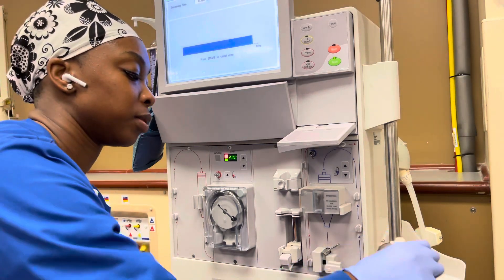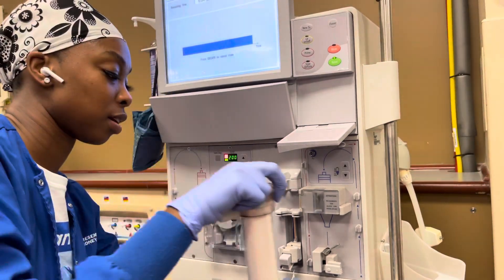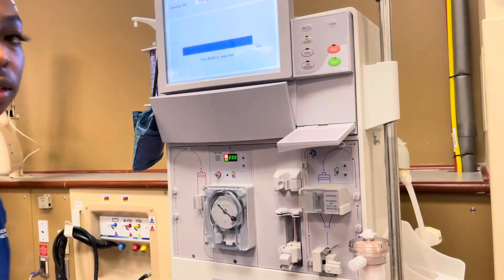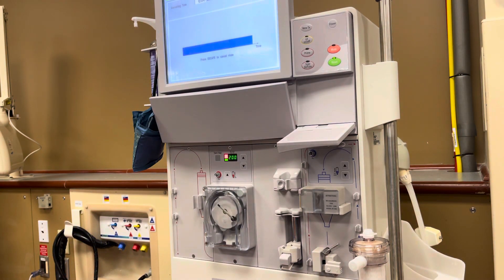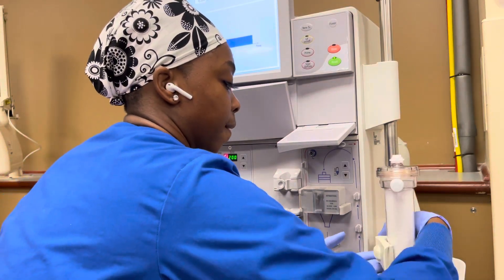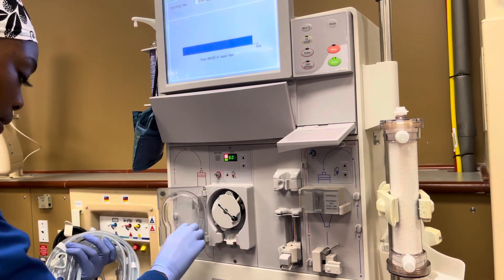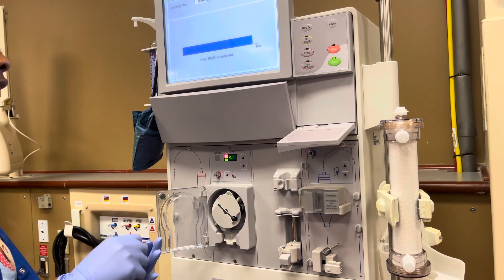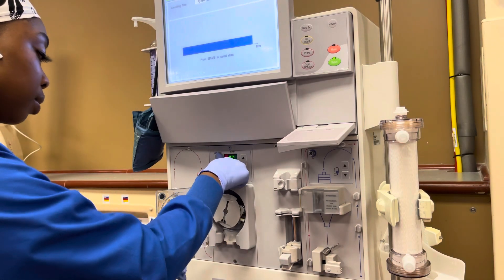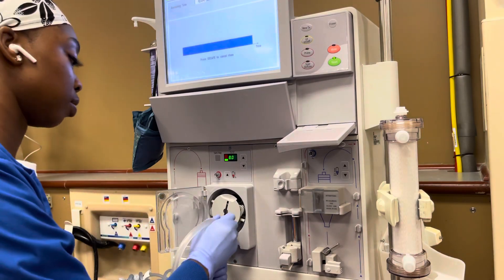Alright, so this is actually the top of the dialyzer, but the way I do mine is I start on the bottom. I'm going to start by putting my — this is your extracorporeal circuit — I think I'm saying the word right.